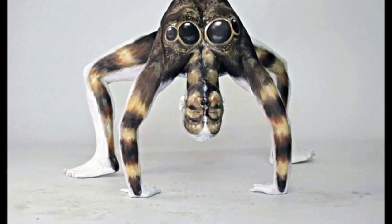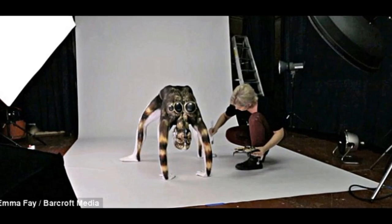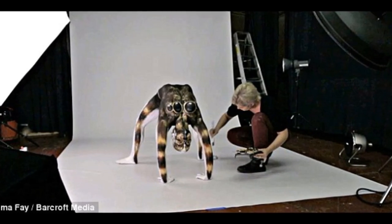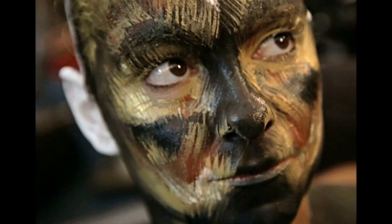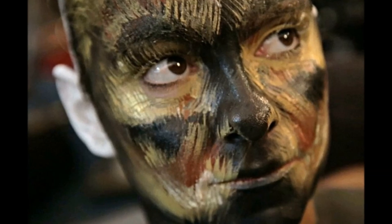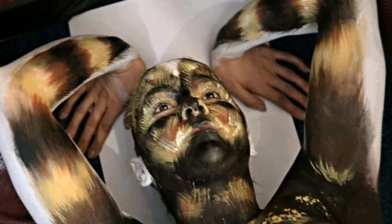Faye used water-based paints to turn the ultra-flexible model into the giant spider. It took the 27-year-old five hours of work to create the incredibly detailed creature. She keeps painting and repositioning the models until they look like the real animal and has to work quickly because they can only hold the pose for five seconds.